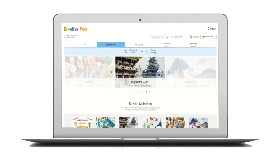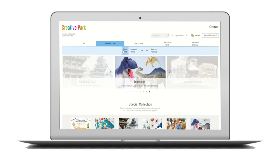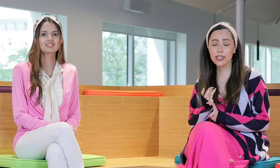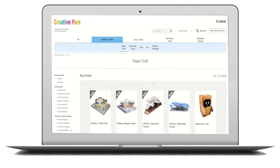What's even more exciting, Mahek, is that you can find all these templates on the Creative Park website under the Expo themed section, and besides them you will also find Expo mascots, Expo pop-up cards, coloring pages, greeting boxes and so much more. So Mahek, what do you think we should do today?